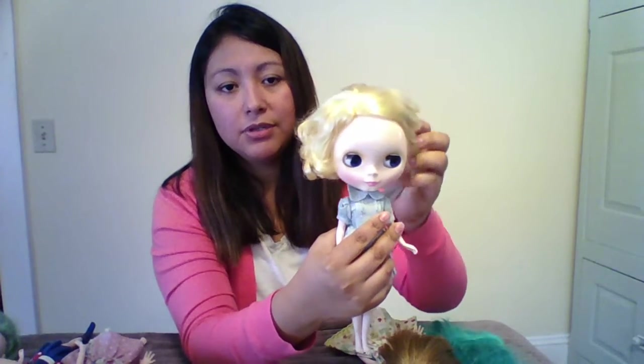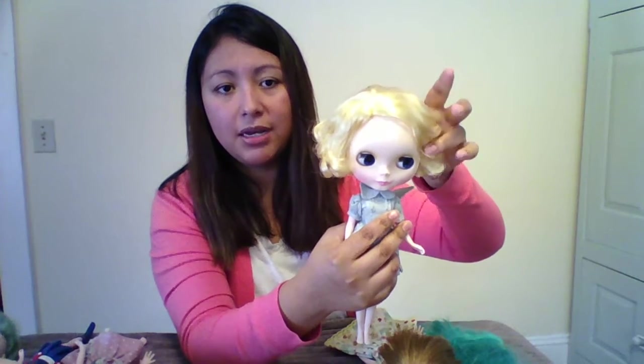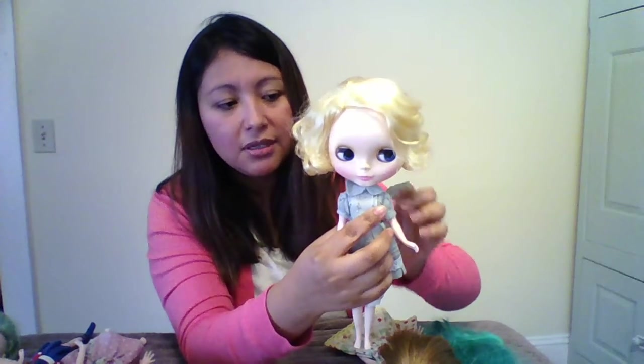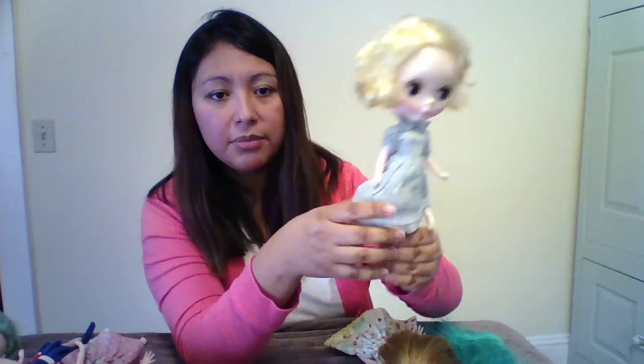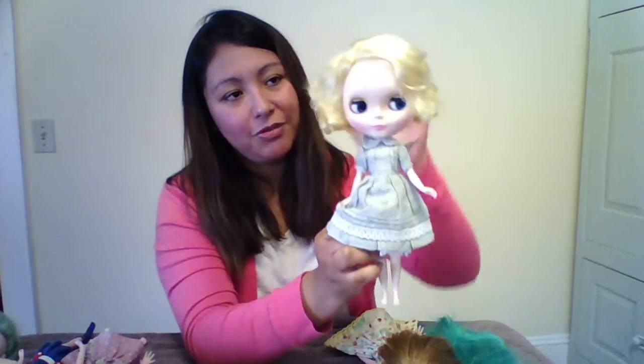So I found a Frosty Frock that was in used condition but excellent condition. She just needs a hair treatment right now, but her eye mechanism works perfectly. The only thing is she has a few stains on her body, but other than that she's perfect.